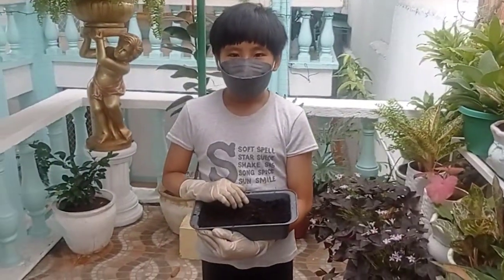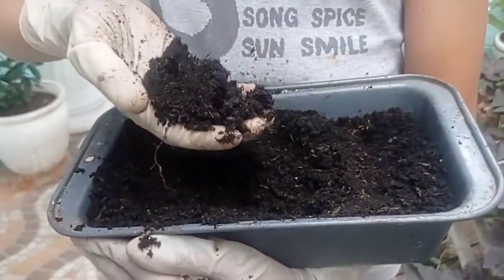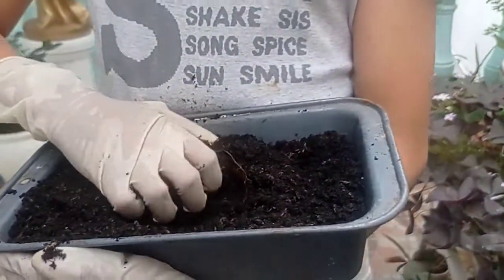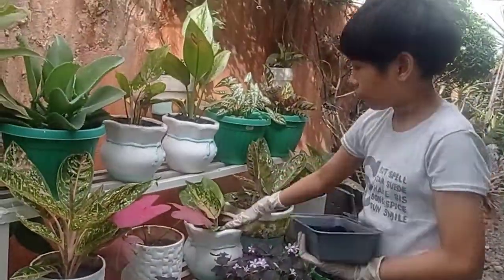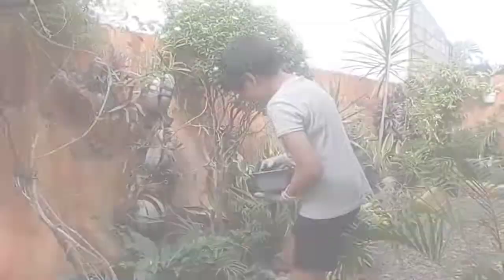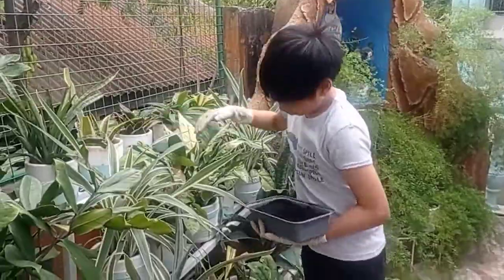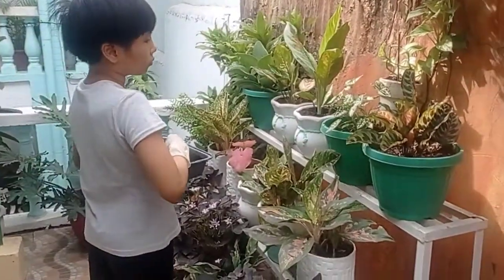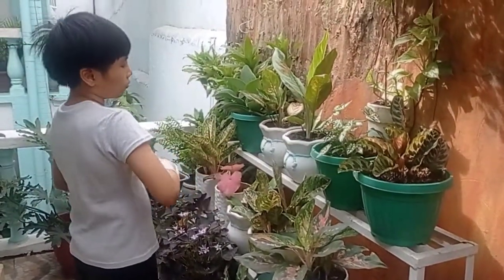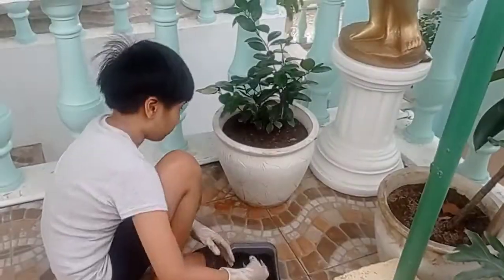This is what a finished compost looks like. Finished compost will be dark, crumbly, and smell like earth. Use your compost as top dressing for your garden and at the base of plants and shrubs. Compost is a better alternative than buying commercial fertilizers because it's economical and all natural. It is also environmentally friendly because it reduces waste when you recycle biodegradable materials into something useful.